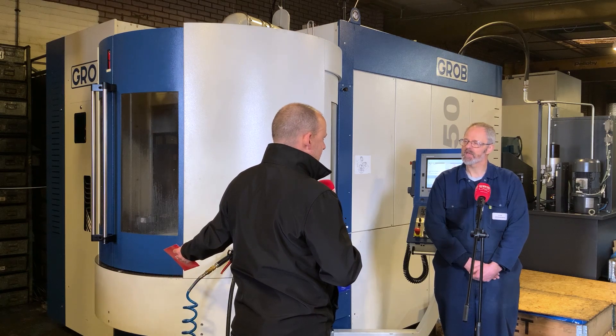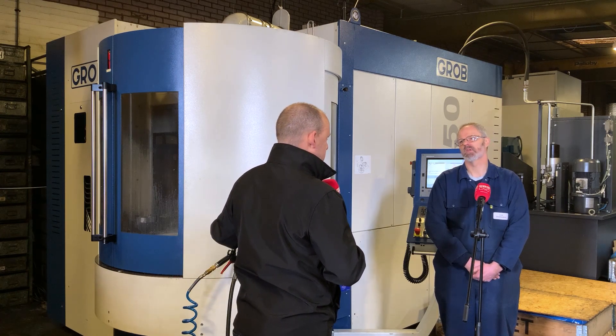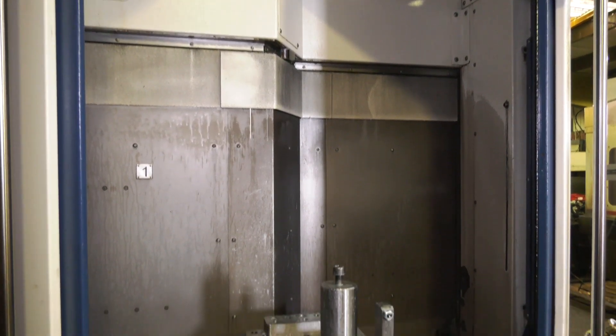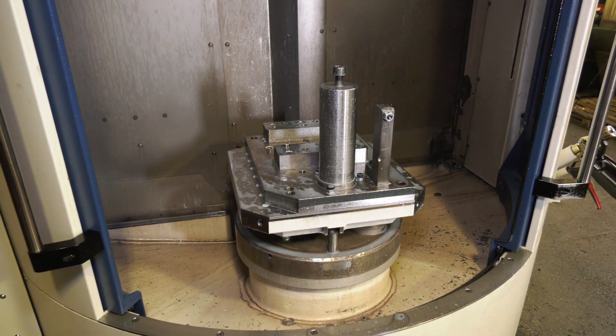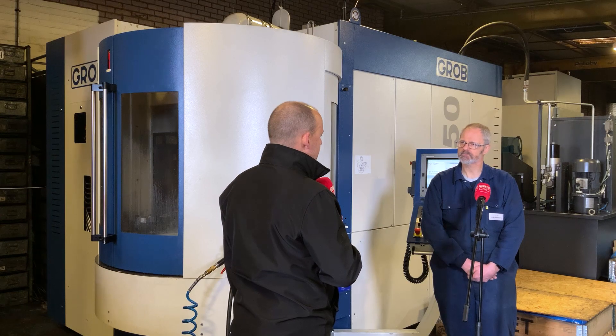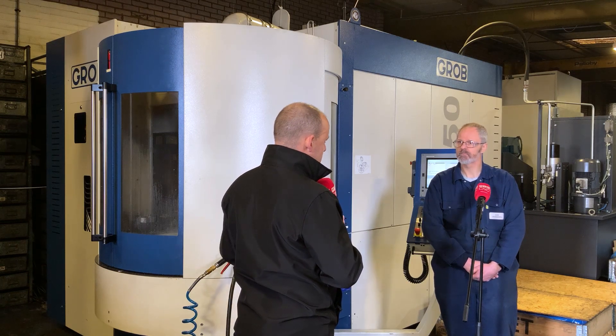When I first came in I thought this was a single-table machine, but you've also got a pallet system — all within that very neat footprint. Absolutely, and it means you can keep that spindle going while you load from here. One of the criteria for us getting a machine — given the nature of our work, small to medium volume — is that we really need a pallet machine to reduce machine downtime. So I'm pleasantly surprised to have a pallet machine made available to us.